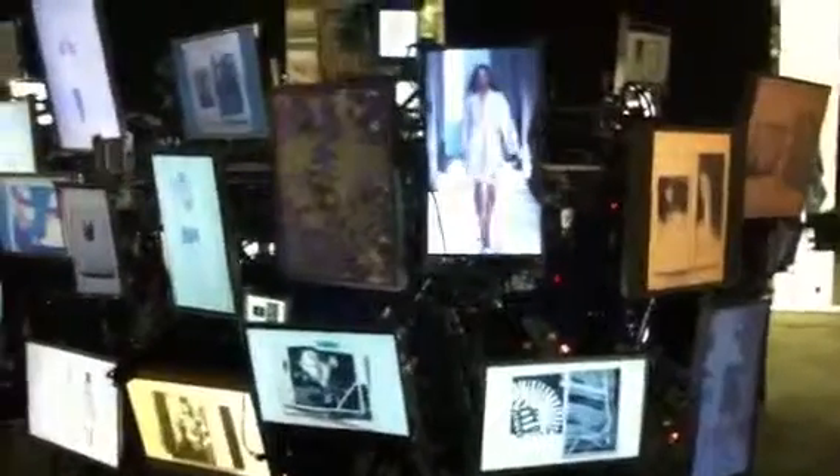So how many different screens do you think are wired up in here? I think there's got to be like 50 or 60 of them.